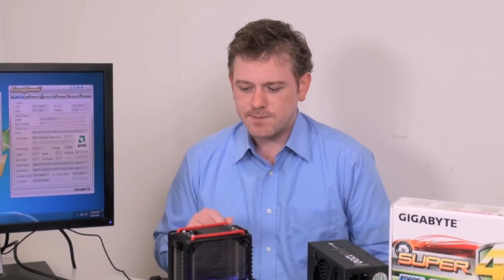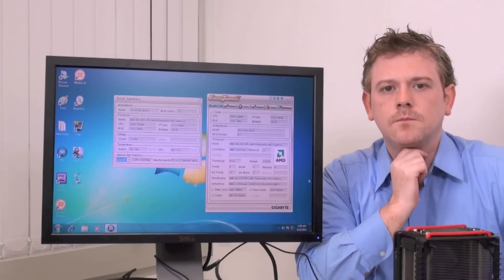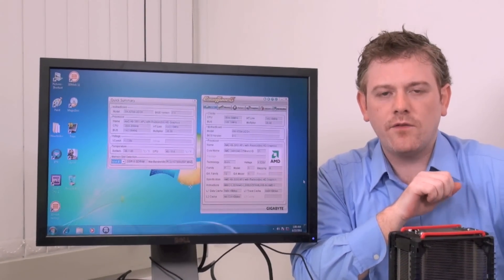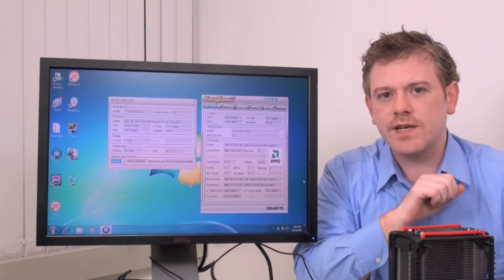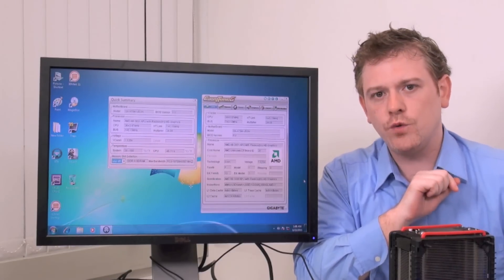Our resident overclocker HiCookie has been playing around with this GIGABYTE A75M UD2 motherboard and an AMD APU, overclocking it to really push the performance barrier and see how far we can take it. In this configuration we're overclocking on air — no LN2 or anything too fancy — and we're using EasyTune 6, GIGABYTE's overclocking and hardware monitor software utility.